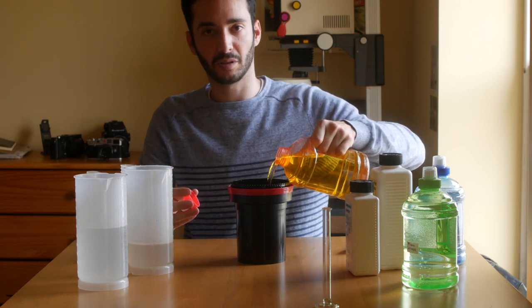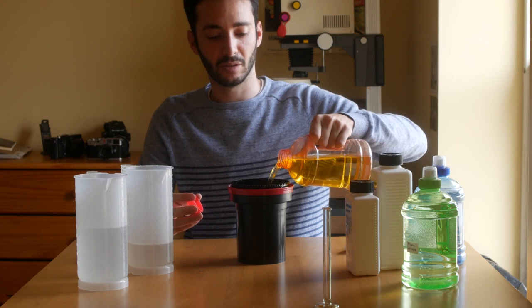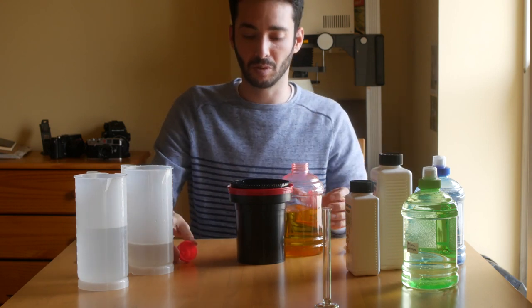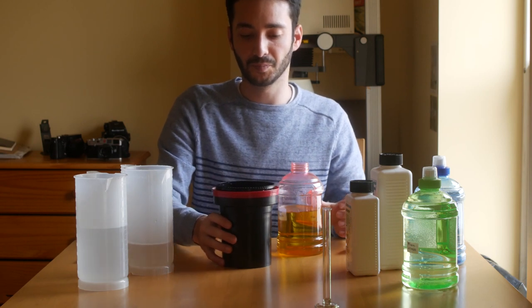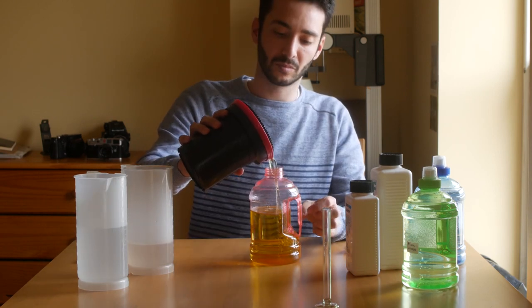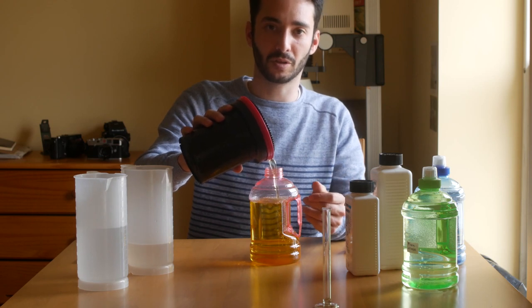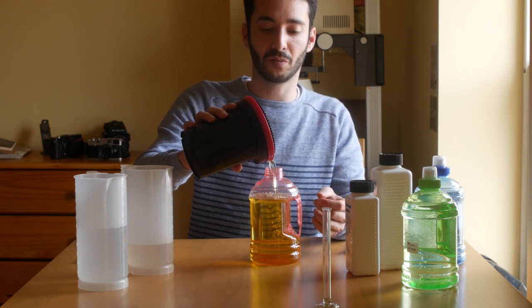I'll just put it inside for about 10 seconds. If you use fresh water instead, let it sit inside for about a minute and shake it a bit. The point of the stop bath is also to neutralize the developing agent so that it doesn't contaminate the fixer.